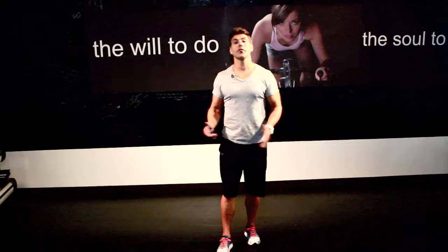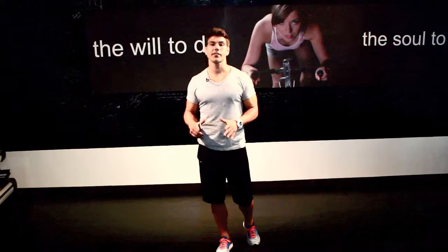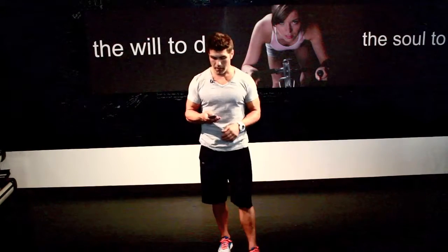What we've got here for you today is a five-exercise circuit, all bodyweight, 50 seconds on, 10 seconds off. This workout can be done anywhere. Let's get ready to rock.